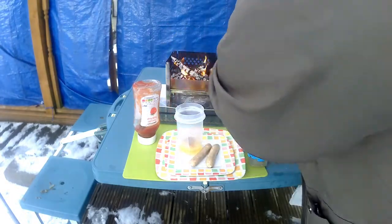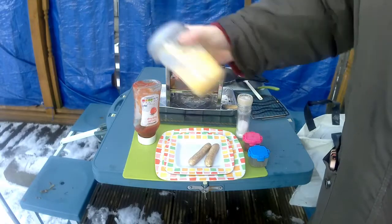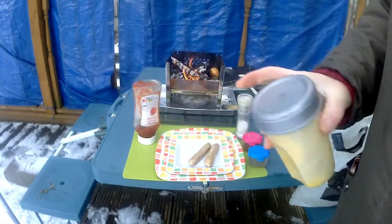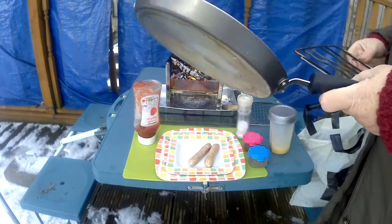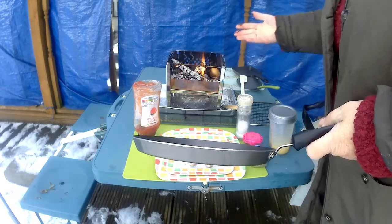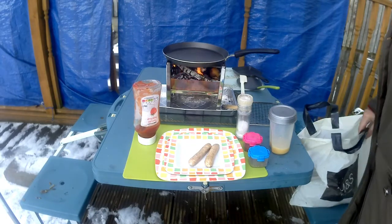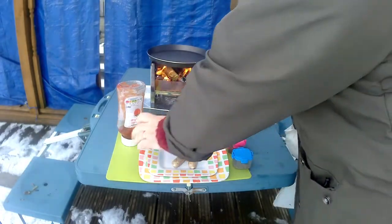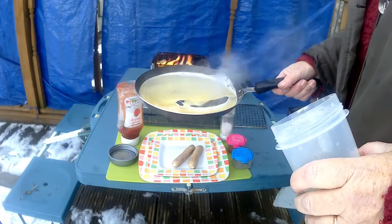Here we go. You can just mix it up here if you like. I need to heat it up. Let's put the pan on. A little bit of egg in here, one egg — get it all coated.